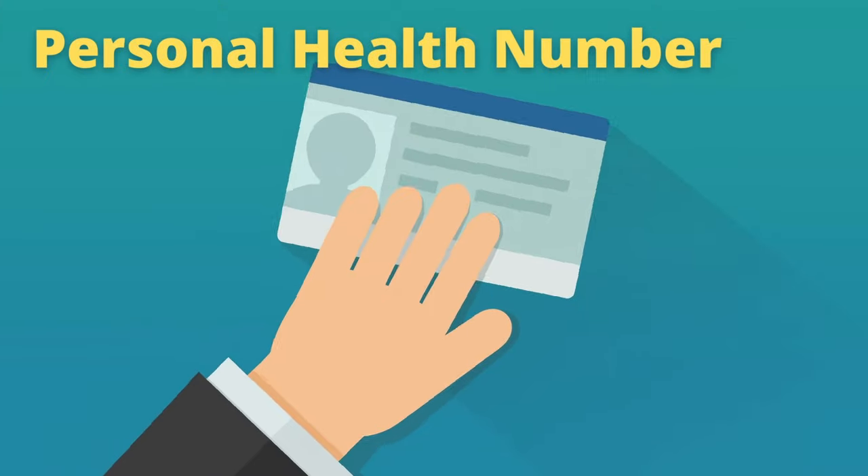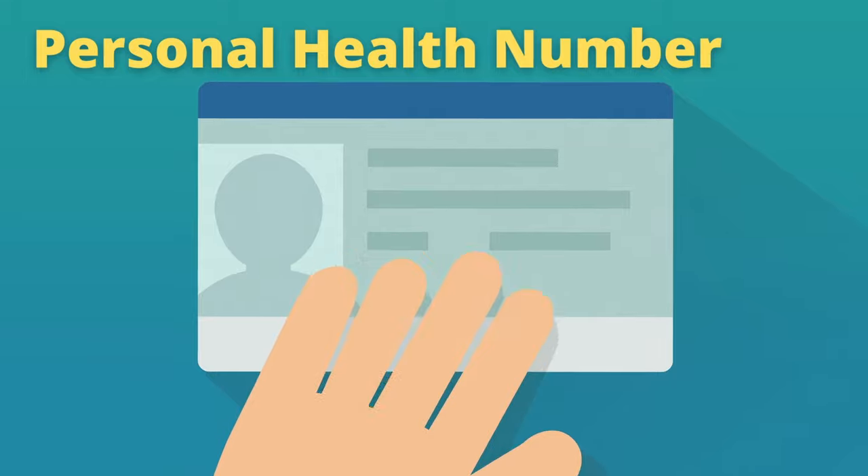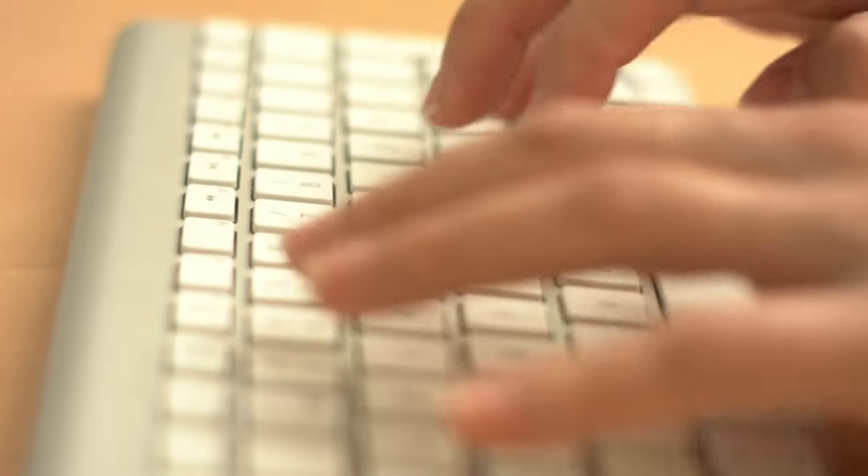You will need your personal health number when picking up your box of tests, and the pharmacy will need to process the kit for you, so please allow for a bit of time at the pharmacy to do this.